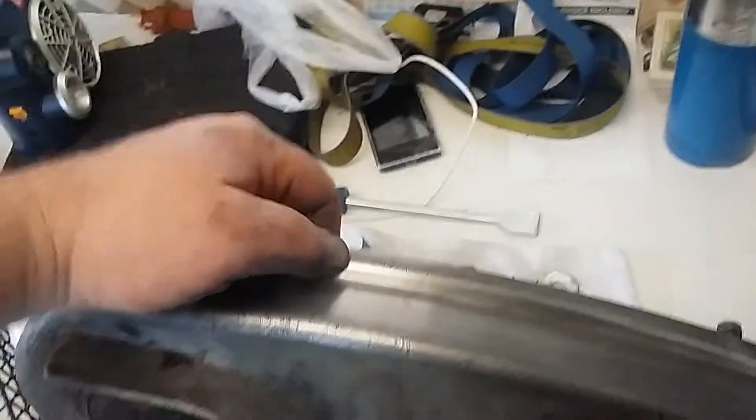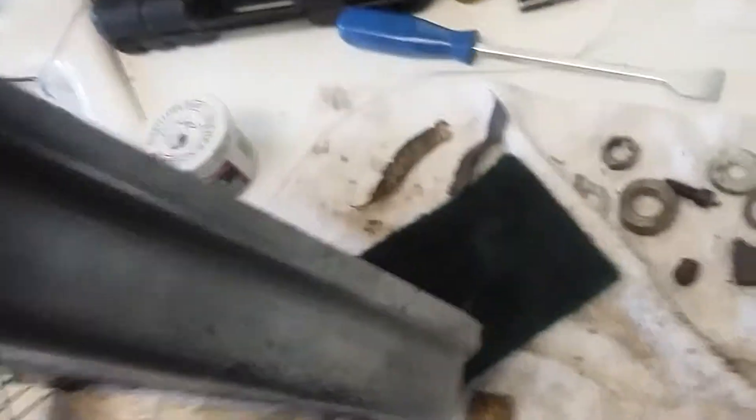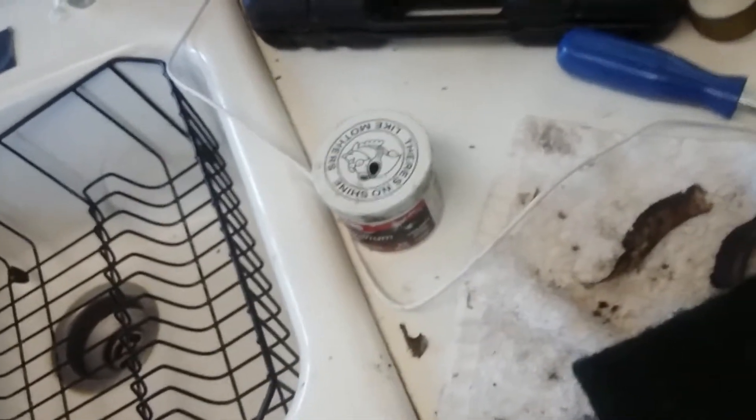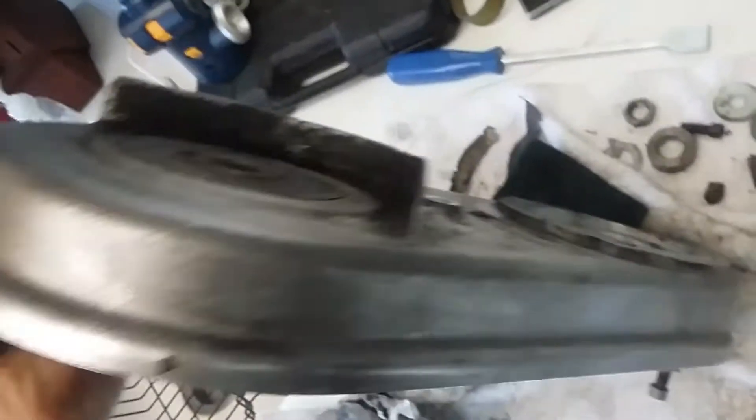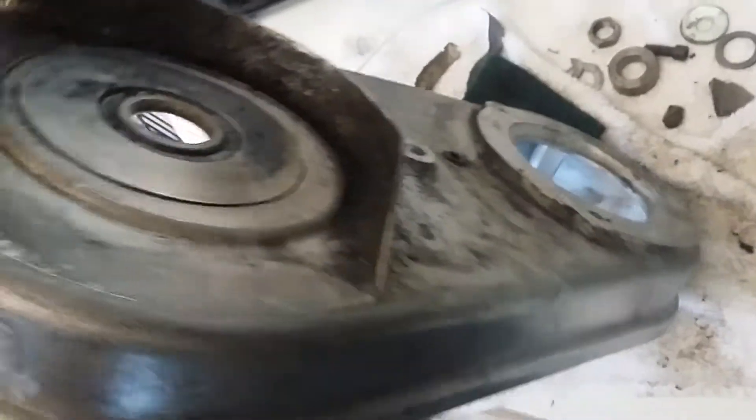About three hours worth of polishing to even get this far, using a green scrubby with Mother's aluminum polish, and then finishing it up with Never Dull. It's getting there, slow but sure. You wouldn't believe what this thing looked like when I started — absolute disaster area. Anyway, getting there slow but sure.